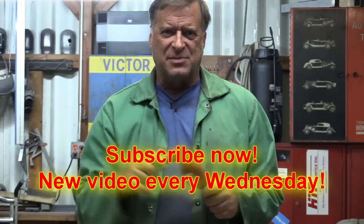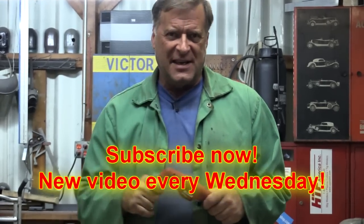I'm going to go ahead and clean this mess up and get myself back to work. You guys go ahead and click that subscribe button for me. I'll see you next week.